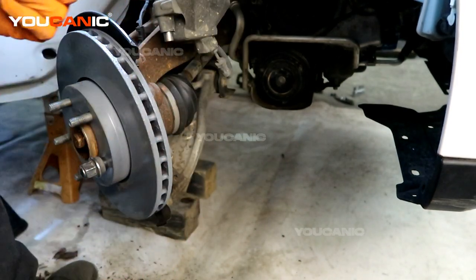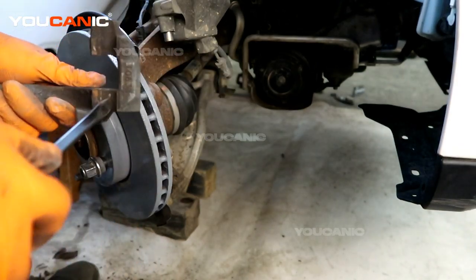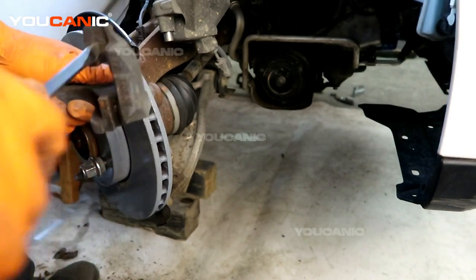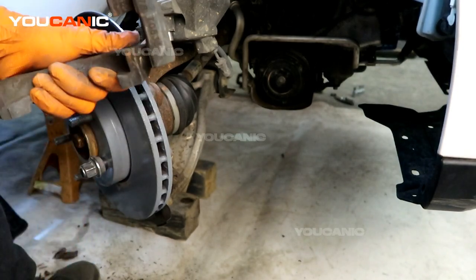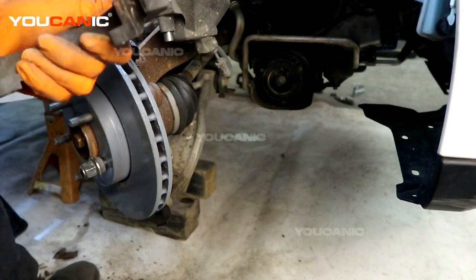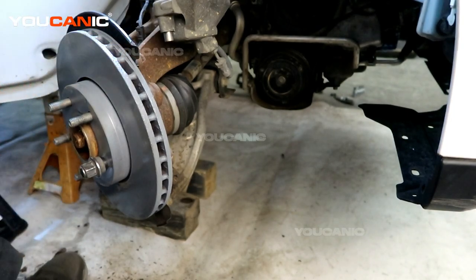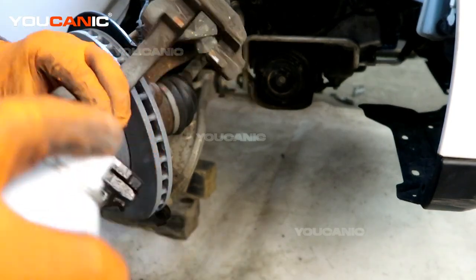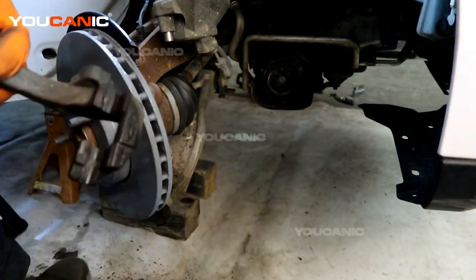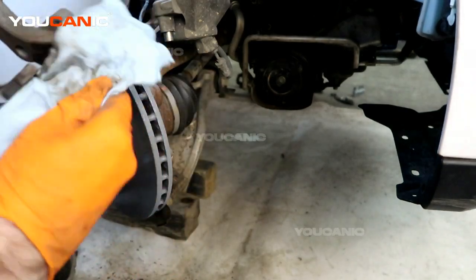We're ready to put the carrier on. Do an inspection — clean out those grooves again with a wire brush, screwdriver, and a good shot of brake cleaner if you need to dissolve some of that buildup. Clean this up so that your brake pads will slide better.